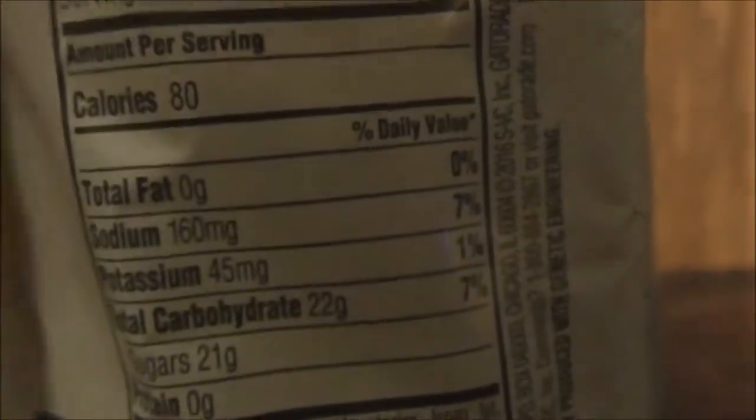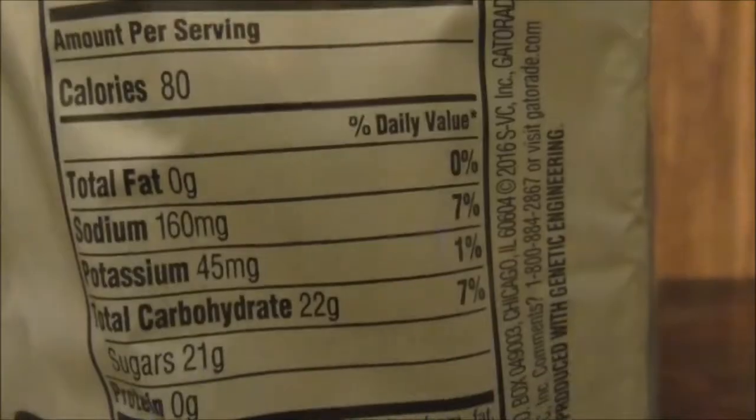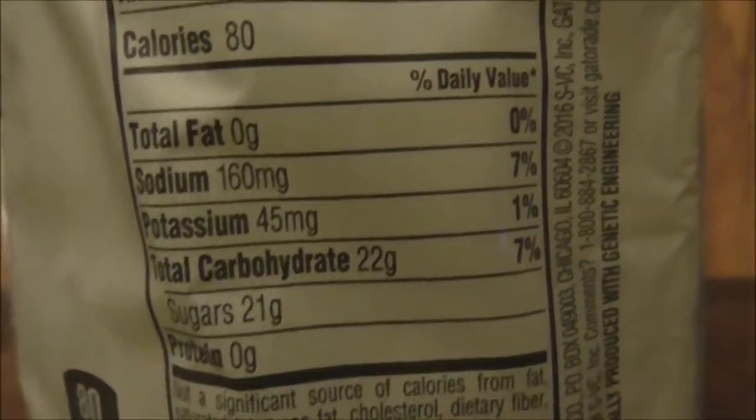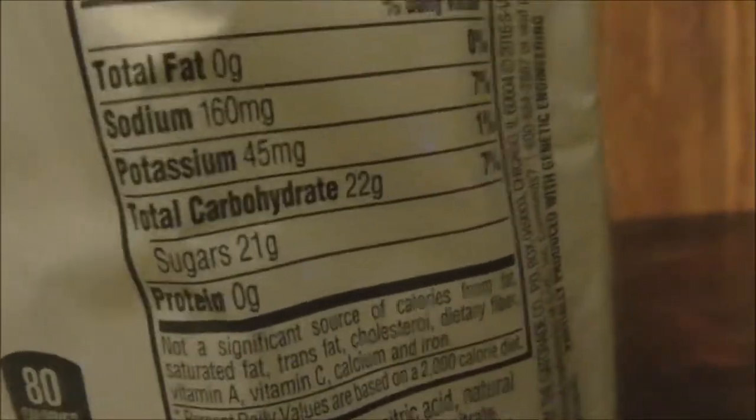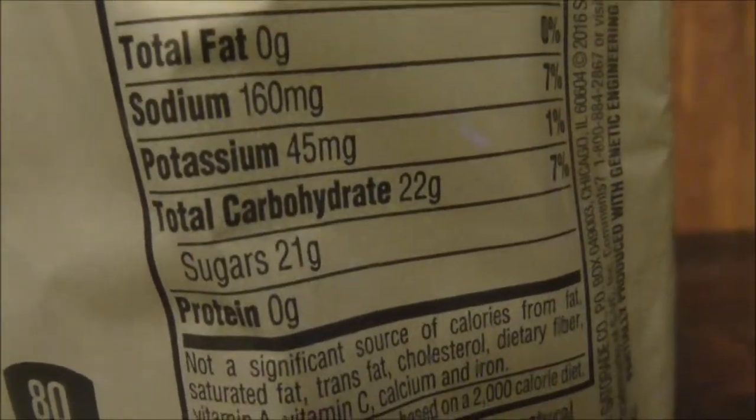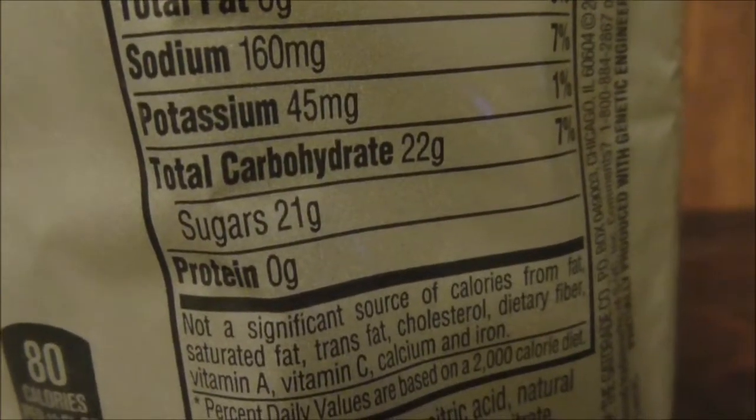Here's all the stuff it contains. I figured 160 milligrams of sodium. It's got potassium, 45 milligrams, and 22 grams of carbohydrates.